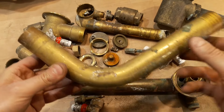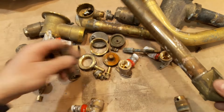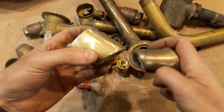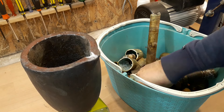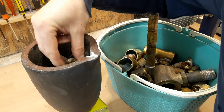And a couple of leftover pieces from some taps that I've cleaned from the chrome paint. The crucible weighs one and a half kilos or 3.3 pounds, so after filling it I got to have two kilos or four pounds of brass.